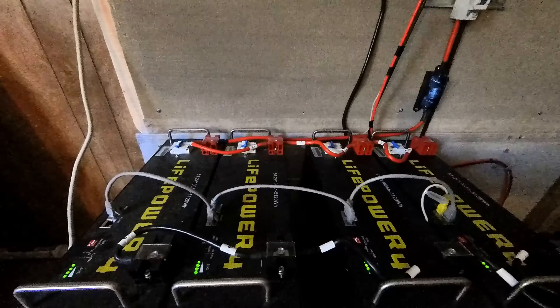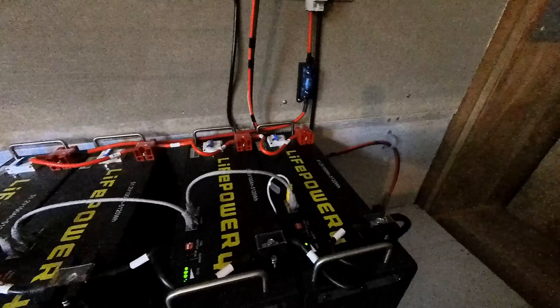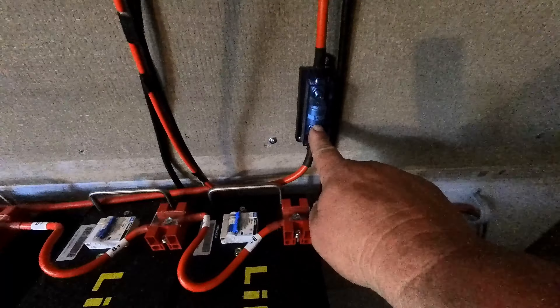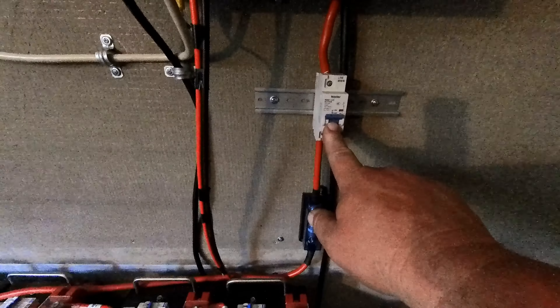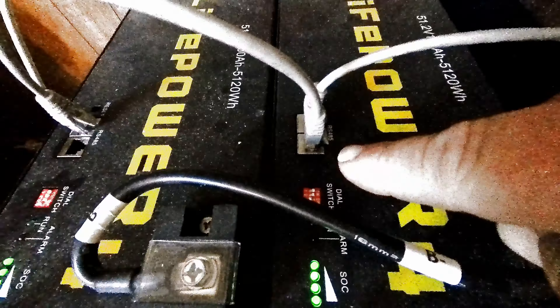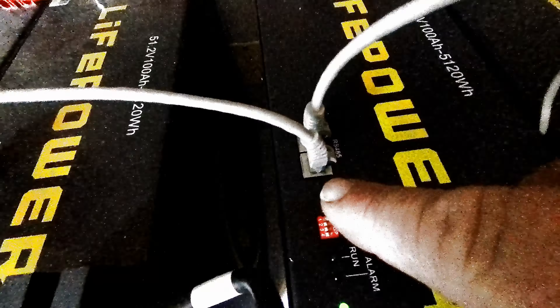All four batteries are connected together — the positive to the positive terminals and each negative to the negative terminals. This is a 200 amp T-class fuse as well as a DC breaker, both on the positive side before entering the inverter. Each battery has a communication wire that connects from one battery to the next. There are also dip switches — each one must be set different than the other in order for the batteries to communicate with the inverter.